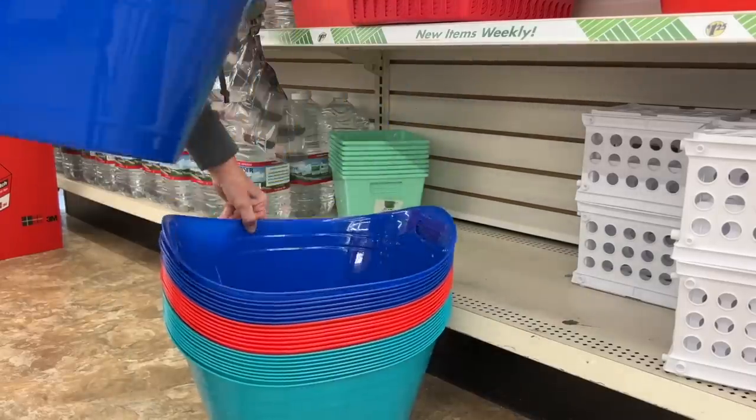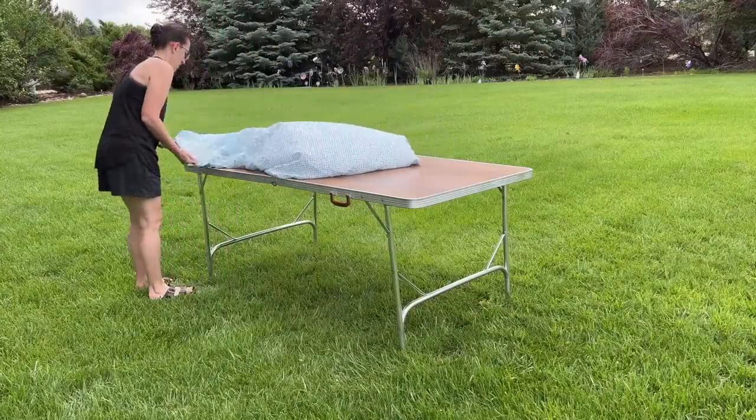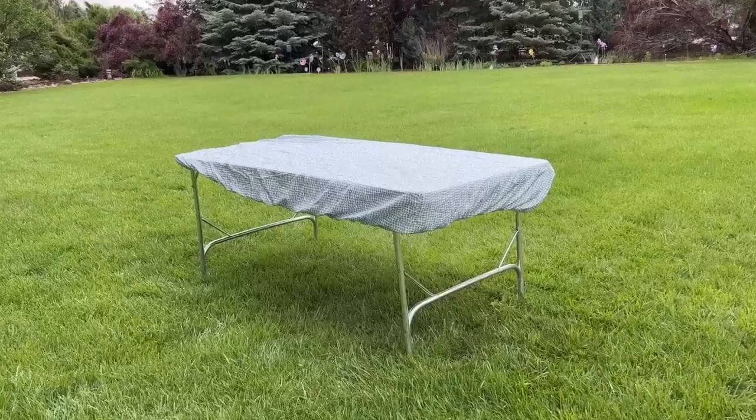Head on over to Dollar Tree and grab one of these oversized bins for these awesome grill hacks. Grab a fitted sheet and slide it right on over the top — it makes a wonderful tablecloth.